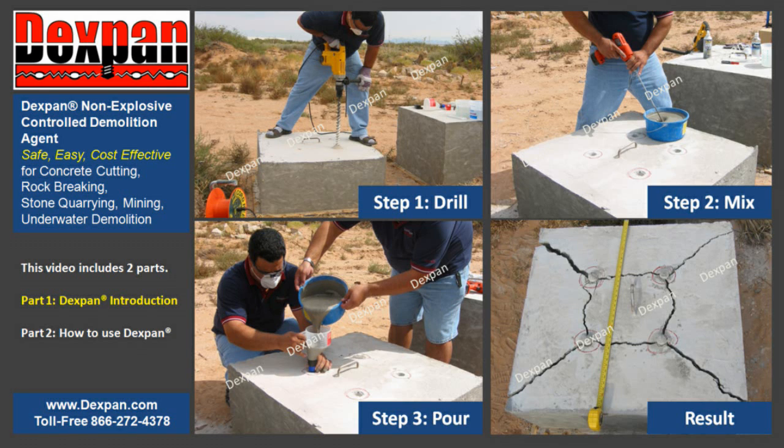When using Dexpan Non-Explosive Demolition Agent to demolish mass-reinforced concrete or rock, there are only three easy steps to succeed – drill, mix, and pour.